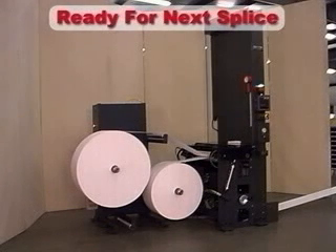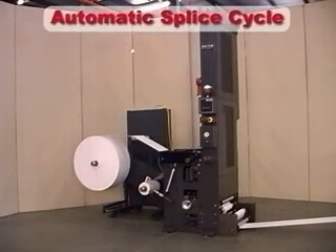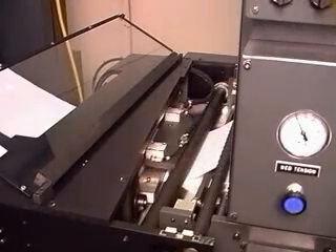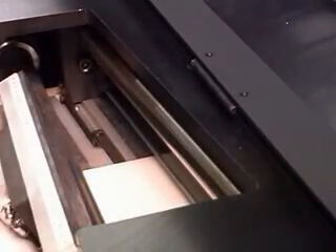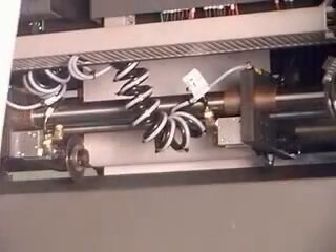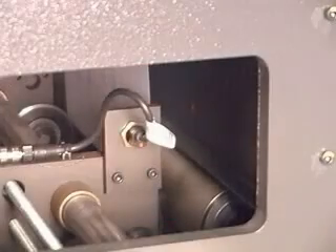The ZC is now ready for the next splice. The fully automatic splice cycle means minimal operator intervention is required. When splicing occurs, the web is brought to a stop. The rotary knife cuts through both webs and the tape is applied. Cutting both webs at the same time is a concept first implemented by KTI. The standard tape trimming mechanism then removes any excess tape from the splice. The result is a strong, clean splice without the inherent problems of a traditional lap splice.